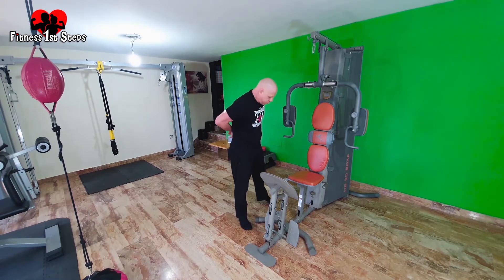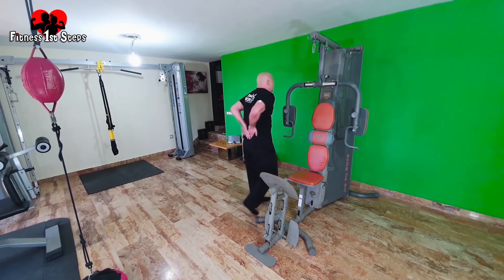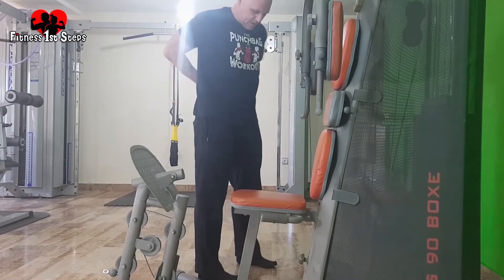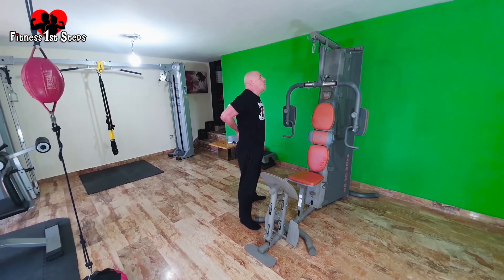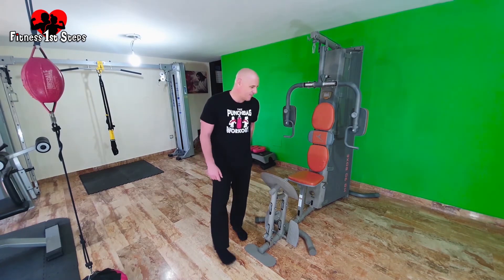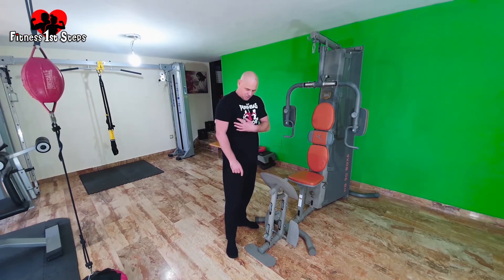Give it a stretch — same ones we did before. Hands at the back, pull your elbows together, hold that for 20 seconds. Then we'll go into the last set of butterflies. After the butterflies we're going to do lower chest — you'll see in a second.